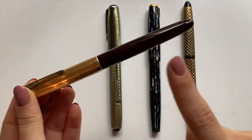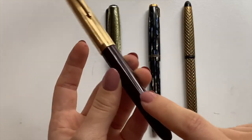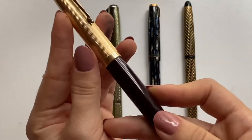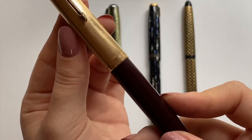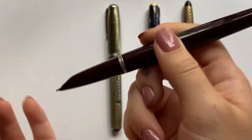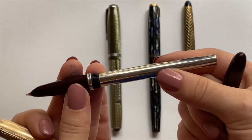This is the Parker 51 Aerometric, I believe. And this one is — I believe — in the shade burgundy, either burgundy or plum, and it has a 14-karat gold-rolled cap. As you can see it has the squeeze converter, which I believe is called the Aerometric.